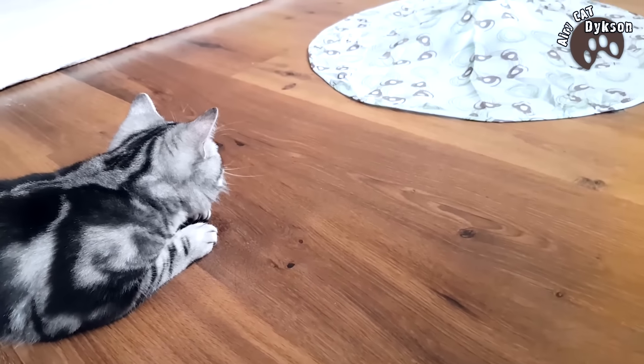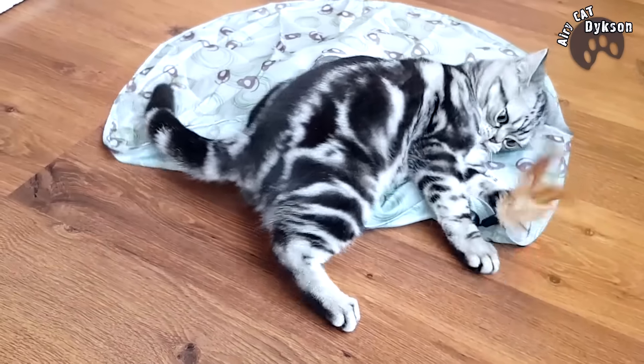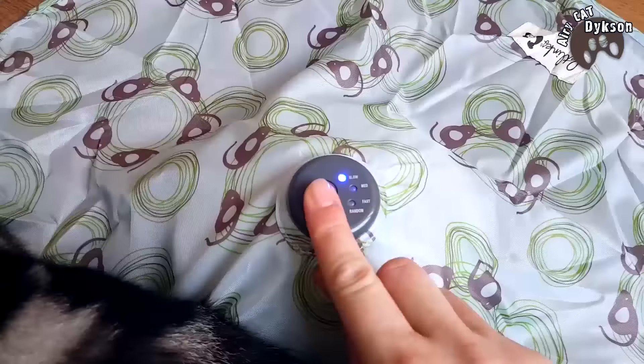I switched it on and now I can watch the cat playing it. I put it to little speed. For Mike and Dixon it's too easy, so I'll switch to the quicker mode.